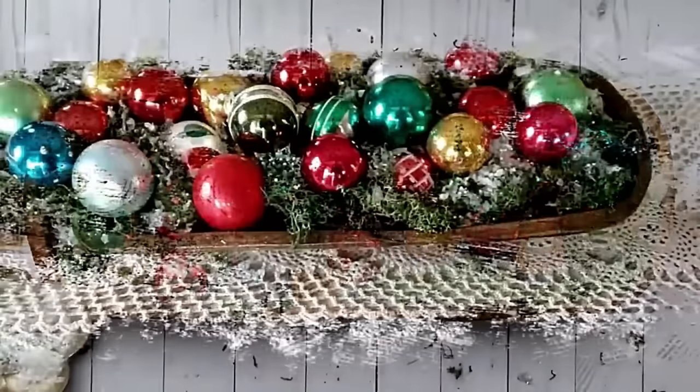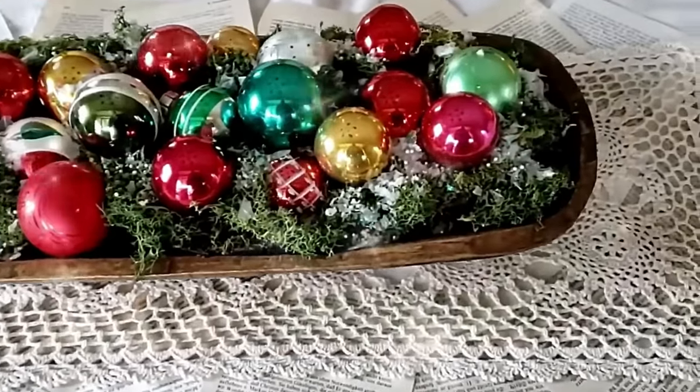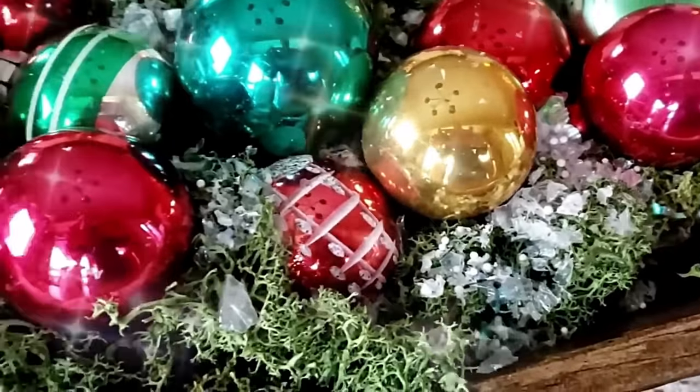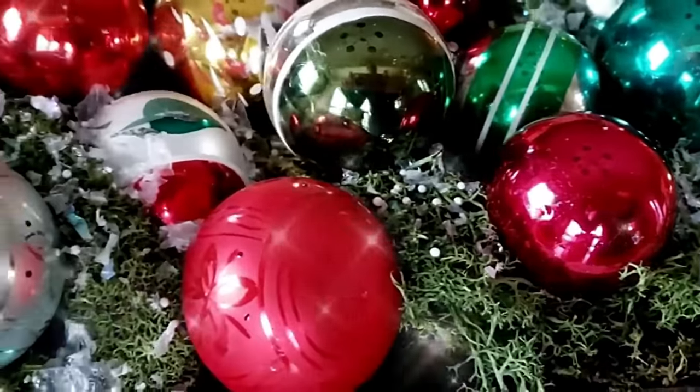This is such an easy project and it turned out amazing — I love it on our table. It's a great way to display vintage ornaments or maybe some heirloom pieces that you have.